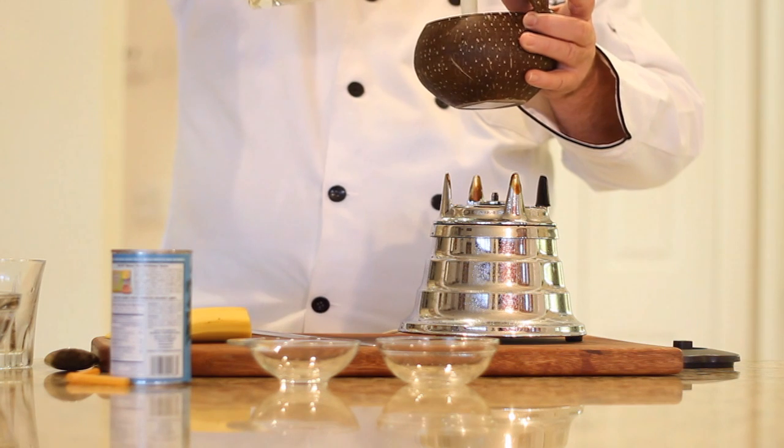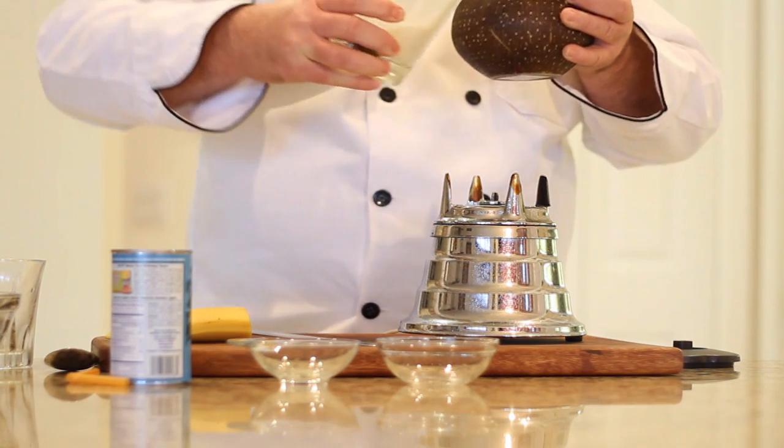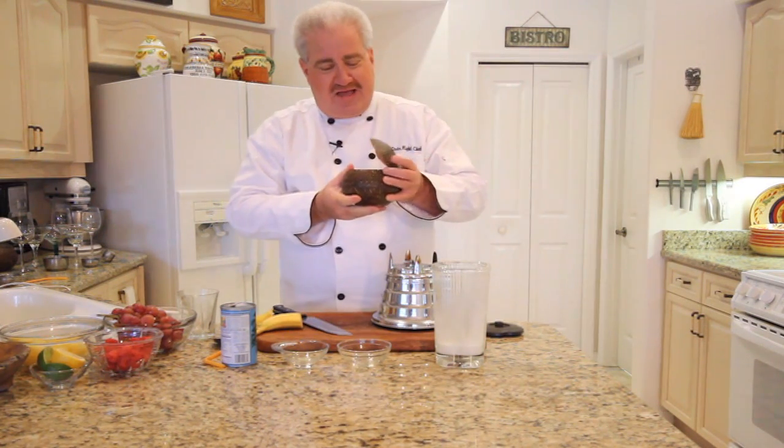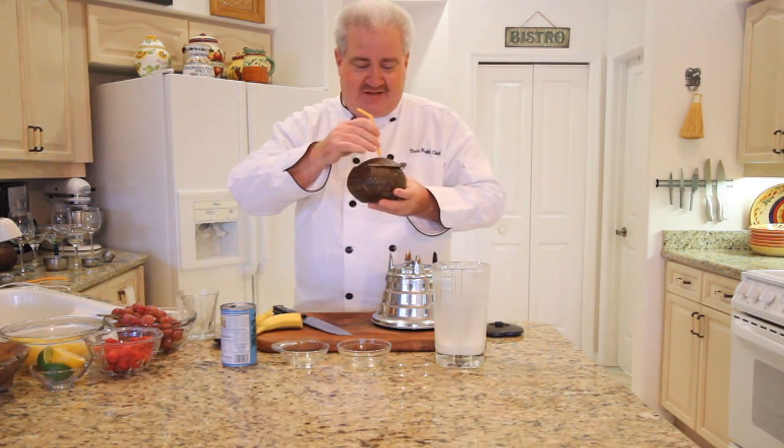Let's give it a try. We love using funky glasses like this — it just makes it even more fun to have a drink like this.